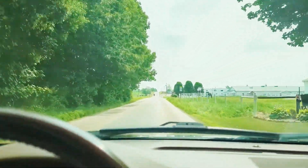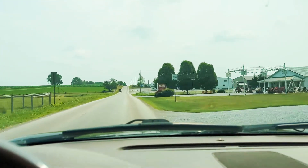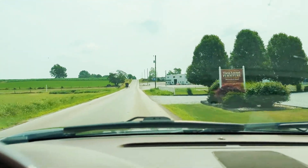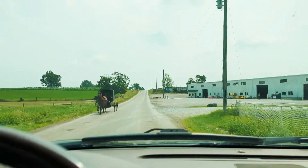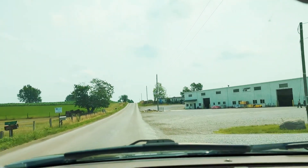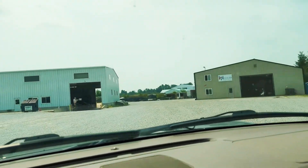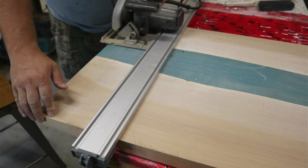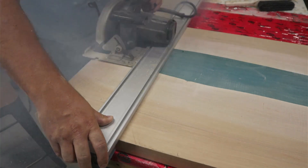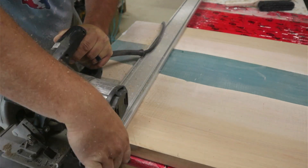That was successful — got that thing clean. Now I'm heading to another Amish shop that makes table legs. These are usually already pre-made and ready for me, so hopefully they have something in stock that will suit this table. They did not have the table legs in stock, so I went back to the shop, had them ordered, and decided to get everything else done in the meantime.